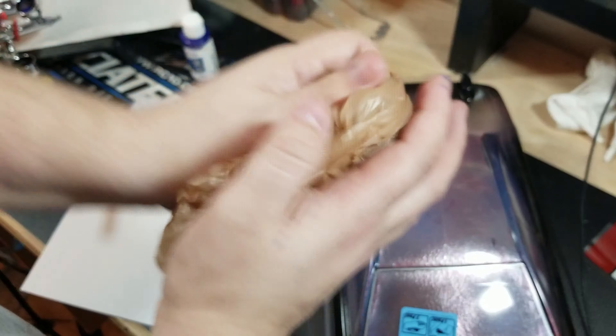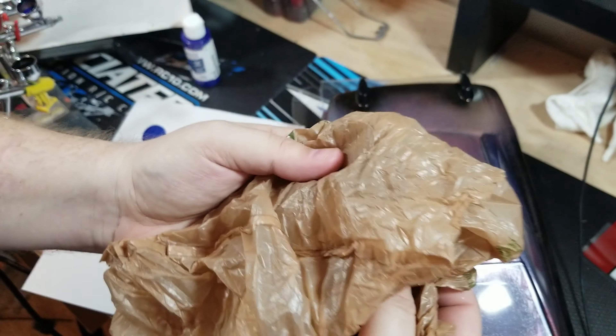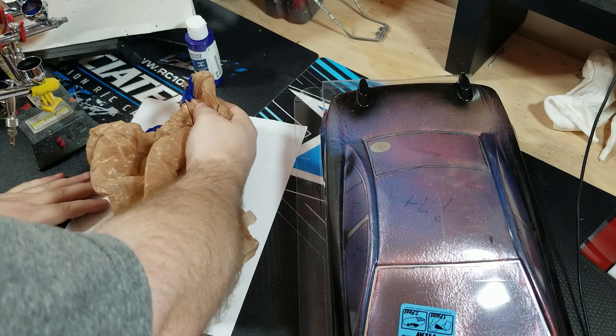We're just going to take this and kind of rough this up a little bit. We're looking for these kind of creases in here — that's what we're after. Just kind of rough this up real good. Take a little dip in this blue paint here and we're going to dab out a good majority of this. You see what we're getting when we dab this out — we're getting this kind of rough texture. So we're just going to dab out some of that and go into our body.